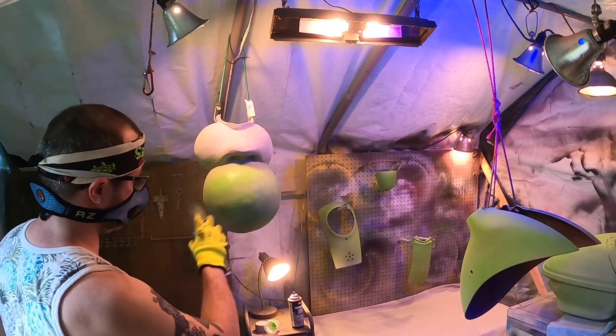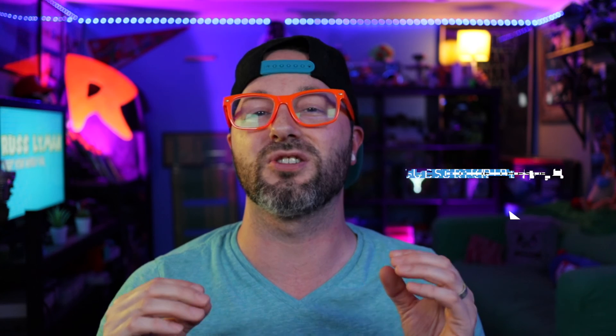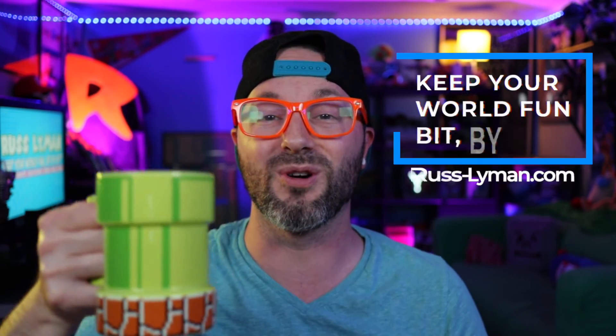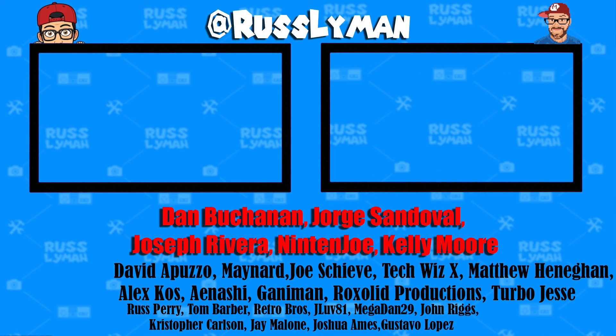I'm going to end the video here. Unfortunately you'll have to wait for part two to see me finish up the Yoshi scooter — we're going to be finishing up the lime green paint job, reassembly of the parts, and the final ride. We got to get that awesome B-roll footage of me cruising around on the Yoshi scooter. Hope you guys stay tuned — be sure to subscribe to the channel so you don't miss out on that video. And as always guys, I'm Russ Lyman. Keep your world fun bit by bit. I'll see you next video. And I want to give a super shout out to all my Patreon supporters.